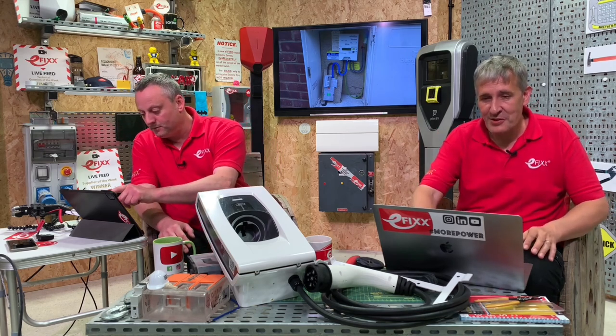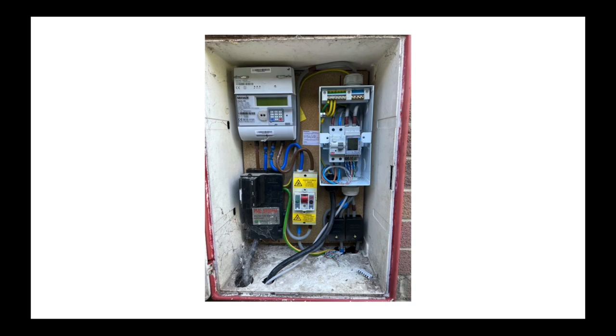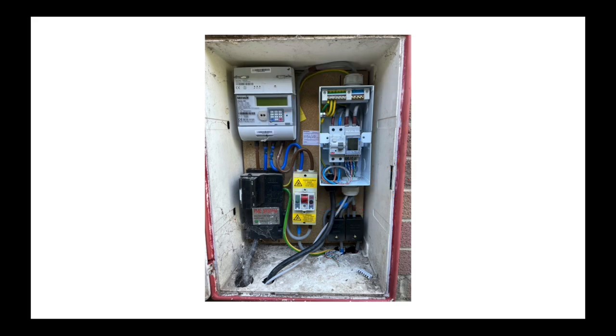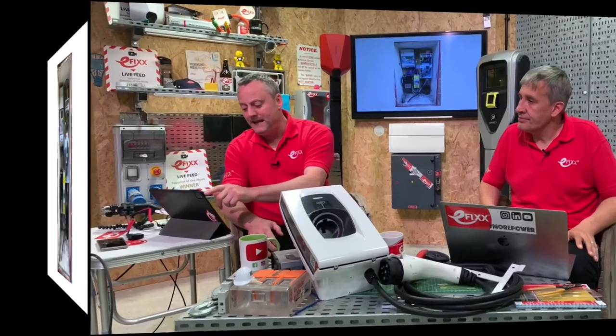Looking at what we're seeing on social media when it comes to EV charger installations - we've now got a 100 amp switch added to the box, and you can also see a consumer unit installed there. Someone has thought it's easy to install the consumer unit there since the EV charging point is likely on the same wall and in close proximity, and you can piggyback into those tails for the supply. But we don't have a lot of room left in that box now.